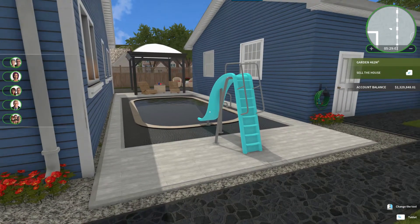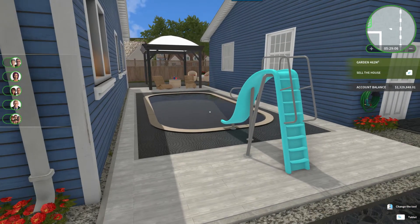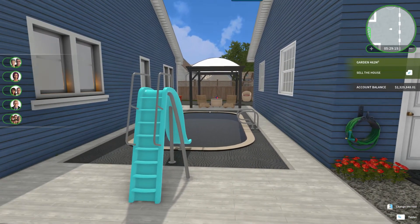I put a pool in here, which I think is kind of cool. I used a couple of the workshop items to give just the ladder for the pool and the handles to climb out of the pool. I thought that was a nice use of that space and it fit in there perfectly.